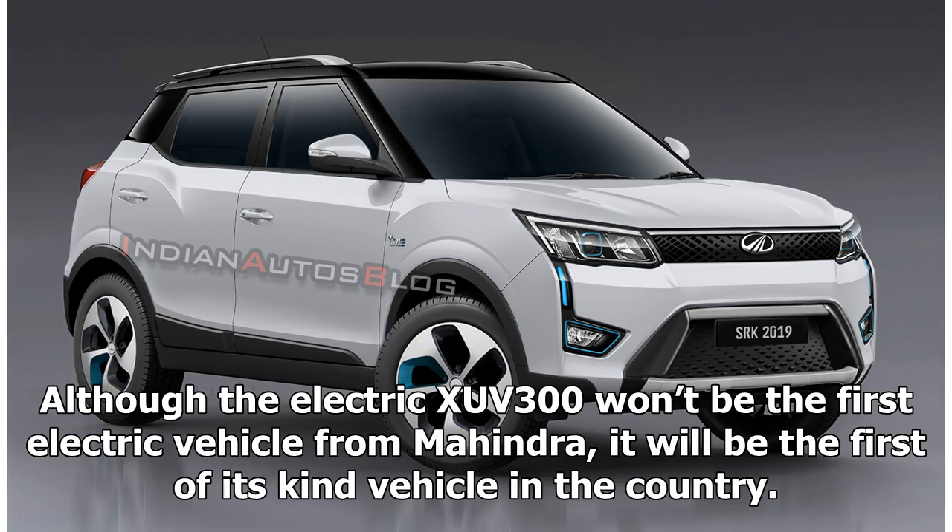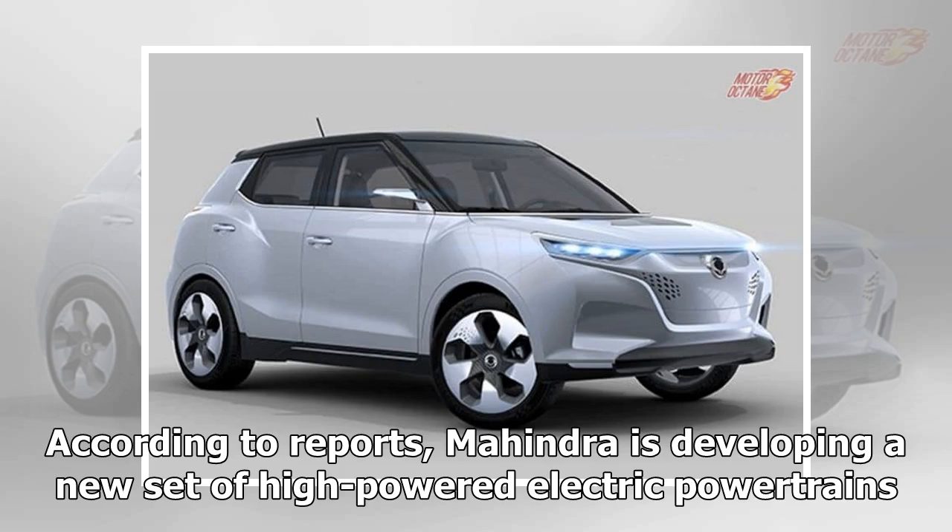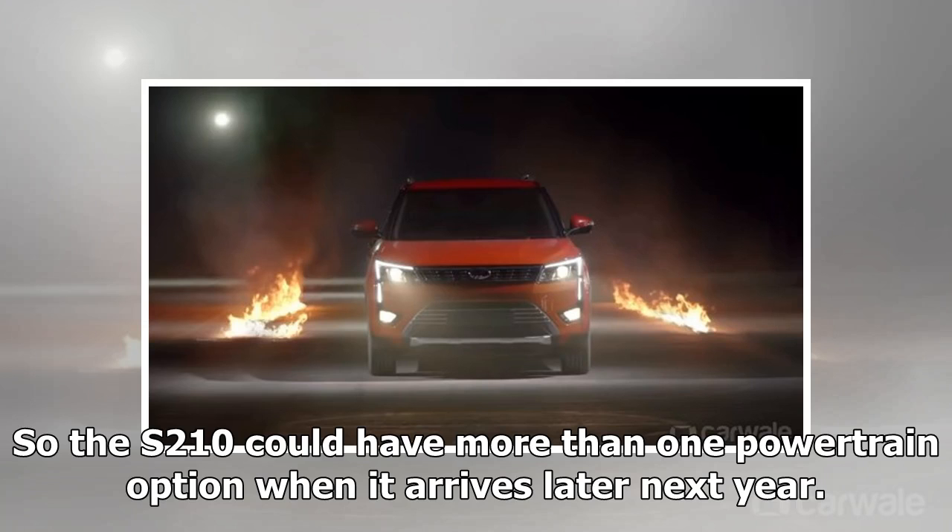Though the electric XUV300 won't be the first electric vehicle from Mahindra, it will be the first of its kind vehicle in the country. According to reports, Mahindra is developing a new set of high-powered electric powertrains, so the S210 could have more than one powertrain option when it arrives later next year.